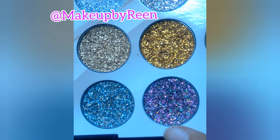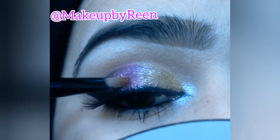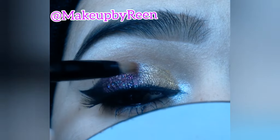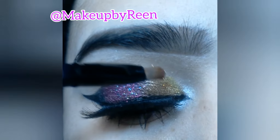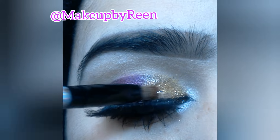After that, I will apply glitter on the lid using a purple shade. Then I will apply glitter in a golden shade as well. I mix the golden glitter with the purple to blend them together.